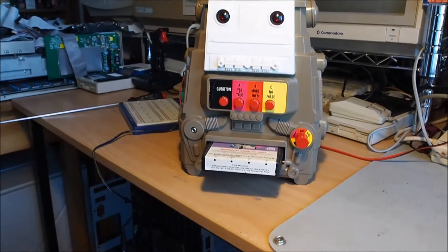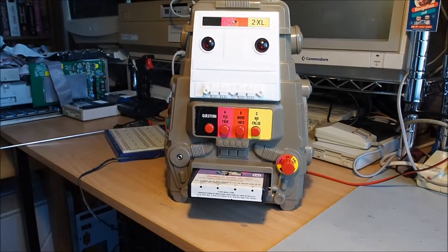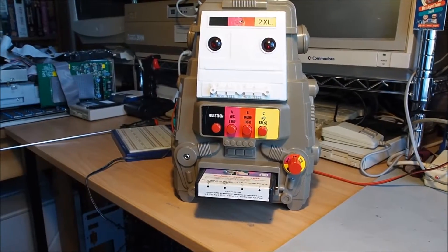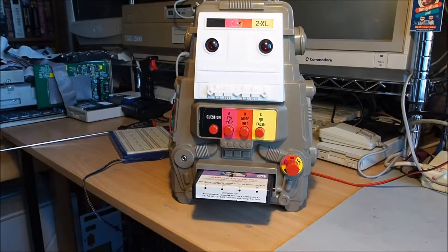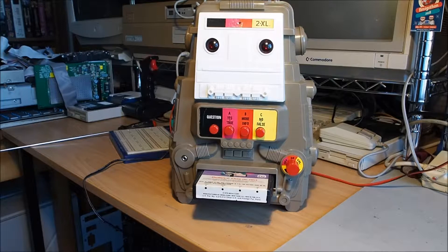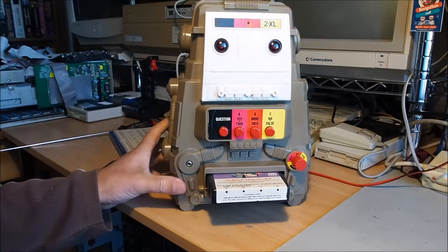I think he's quite a cute little robot actually. He's got a sort of sad face in a way — looks like he needs company and a friend. Yeah, I think he's quite cute.